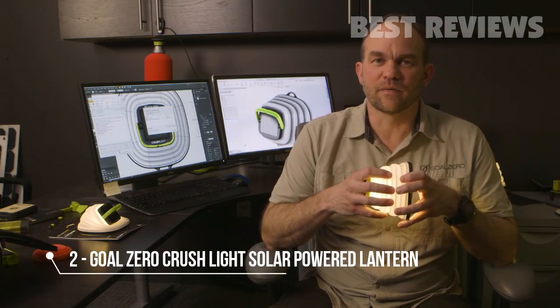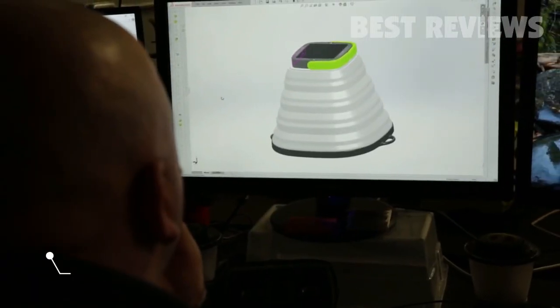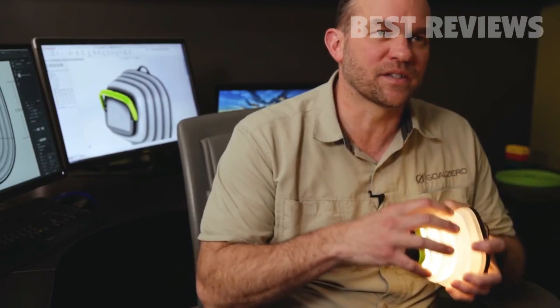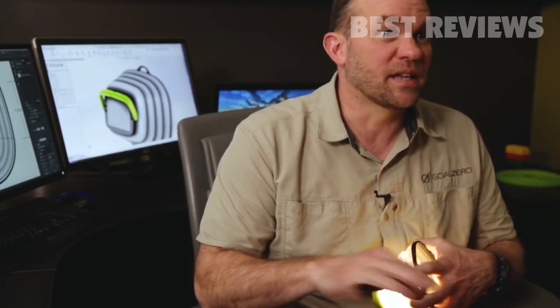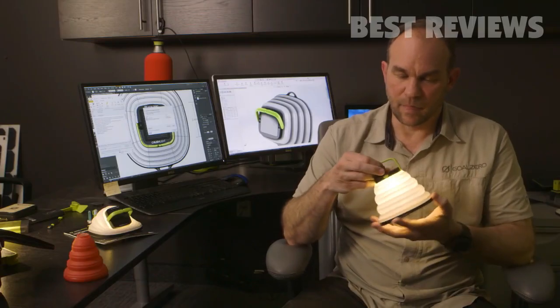When we came up with the idea for the Crush Light, we tried to find a way to take all the things that Goal Zero does so well — solar, batteries, and lights — and get all of that into something you can just throw in a bag and take with you very easily. That was the idea behind the Crush Light. It has three brightness settings: high, medium, and low.